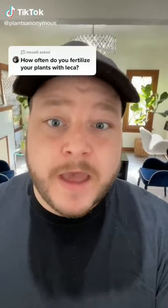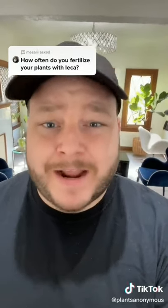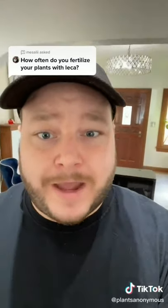I didn't see you there with all this variegation and fenestration — I got a new plant. I fertilize all my plants that are in LECA about once a month, and every time I do I flush the LECA. I do about the bare minimum when it comes to fertilizer, but all my plants are thriving. I hope this helps with anybody that has questions about fertilizer for LECA.